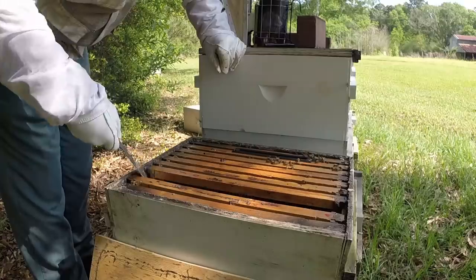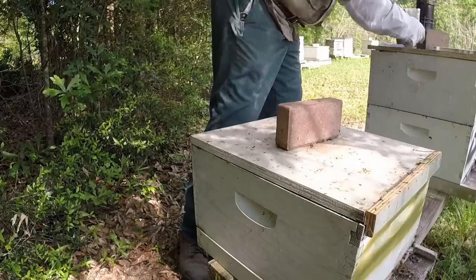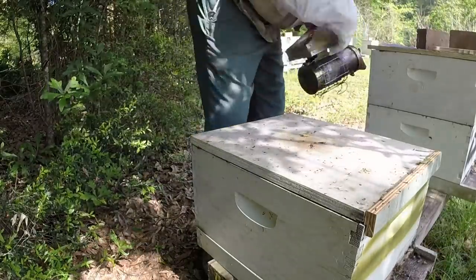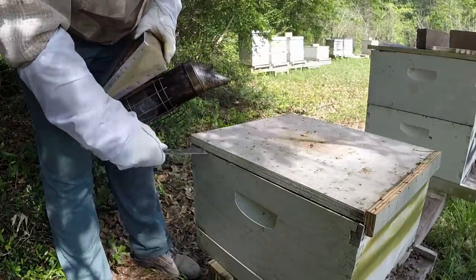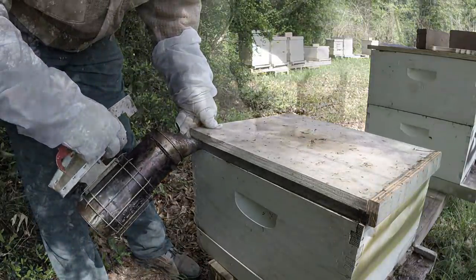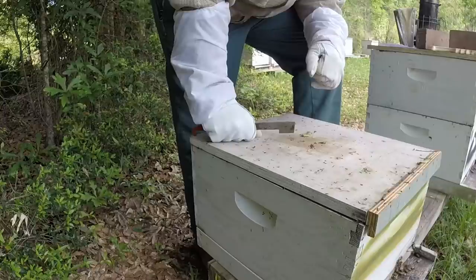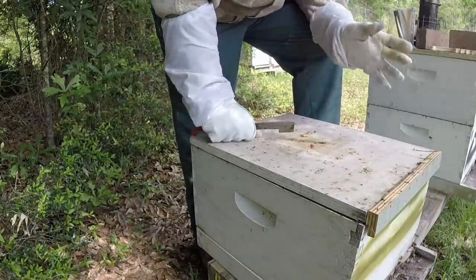Alright, moving on to number six — this is one of my early, early splits. All the other early splits made it; this one didn't as far as a queen goes. I think this is where we had a swarm of the virgin — our very first tiny swarm. I'm pretty confident this was it, so we had found an emergency cell on the next set of splits to put in here. We're gonna see if this one made a queen from that cell — it should be about the same time as the others because I put a cell I found in those splits four weeks ago.